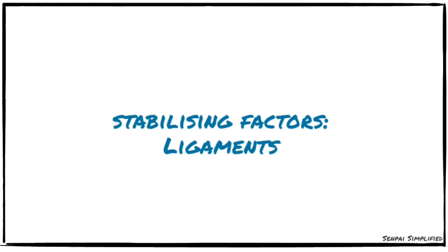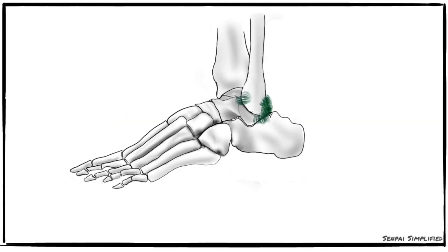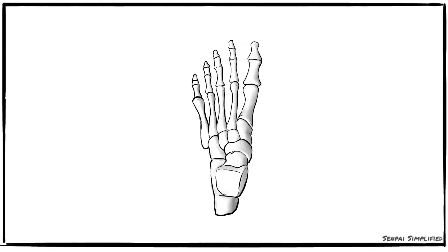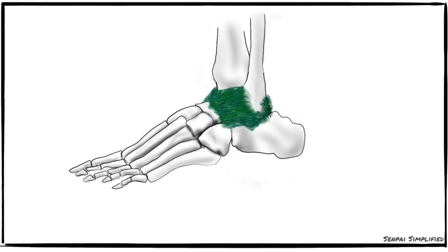The fibrous capsule surrounds the joint entirely but is relatively weak anteriorly and posteriorly. Since it's a synovial joint, the capsule is lined by synovial membrane. It is attached all around the articular margins with two exceptions: posteriorly it is attached to the inferior transverse tibiofibular ligament, and anteroinferiorly it is attached to the dorsum of the neck of the talus at some distance from the trochlear surface. The looseness and thinness of the capsule anteriorly and posteriorly allows for hinge movement.